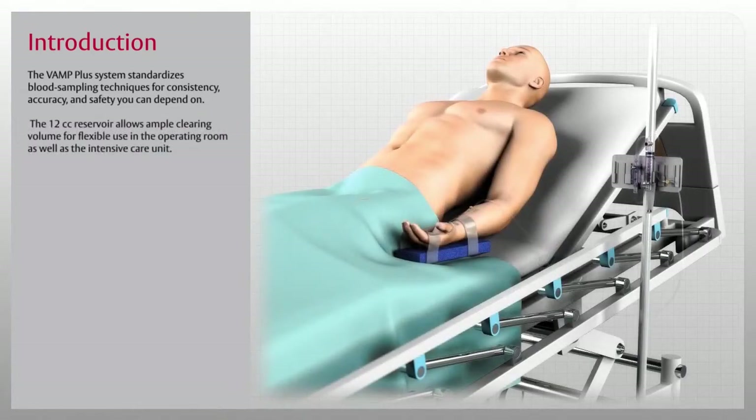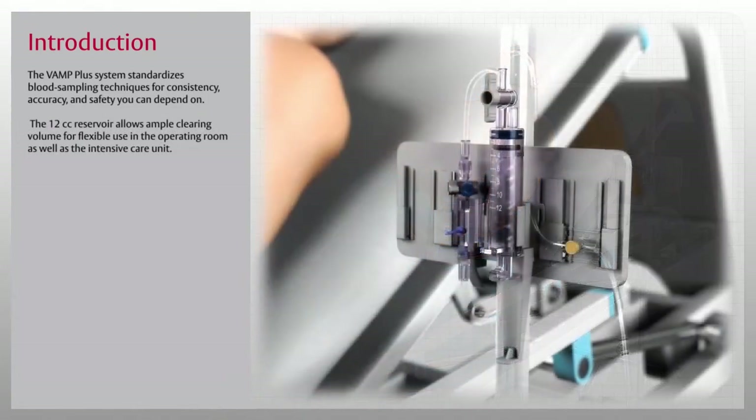The 12cc reservoir allows ample clearing volume for flexible use in the operating room as well as in the intensive care unit. The VAMP Plus system reservoir can mount securely on an IV pole for convenient one-handed use, or can be detached from the holder and used like a syringe.